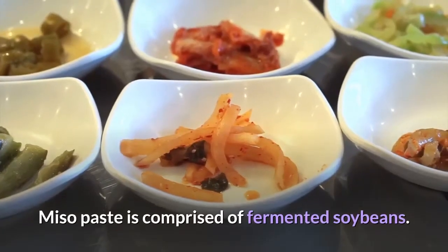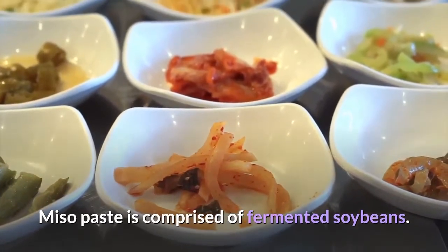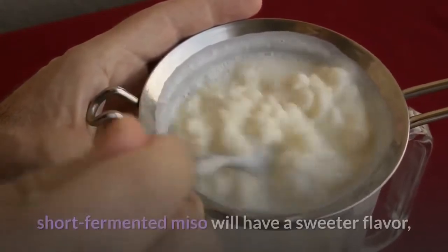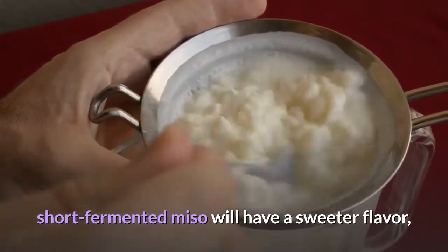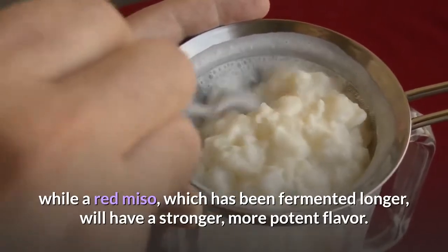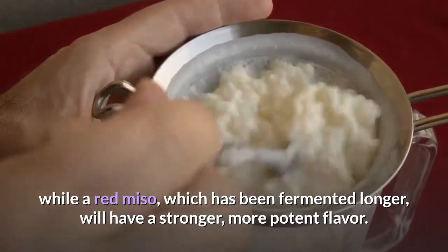Miso paste is comprised of fermented soybeans. The length of time they have been fermenting dictates the taste. Lighter, short-fermented miso will have a sweeter flavor, while a red miso, which has been fermented longer, will have a stronger, more potent flavor.